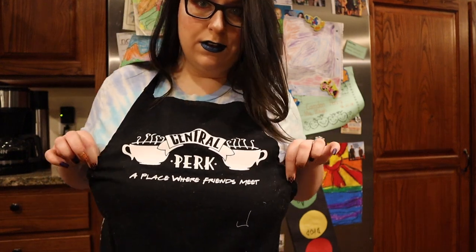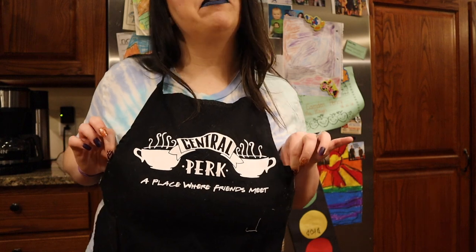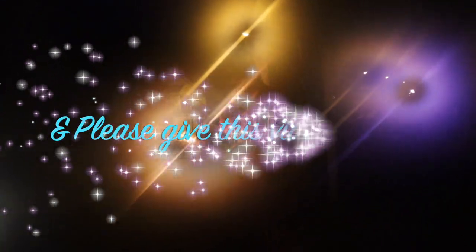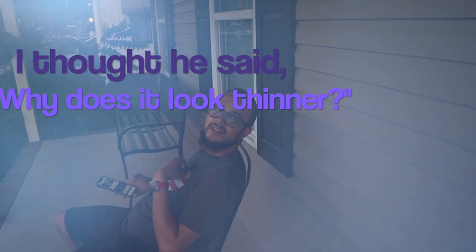I'm ready to make these tater tots like no one's ever made them before. It's the fourth of July! It's been using Weight Watchers — why does it look thinner? Anyway, it is the fourth of July. I'm on tater tot duty.